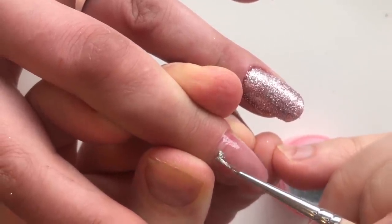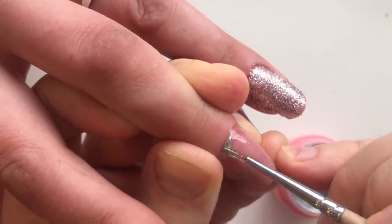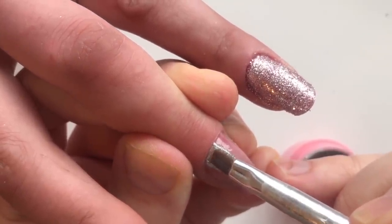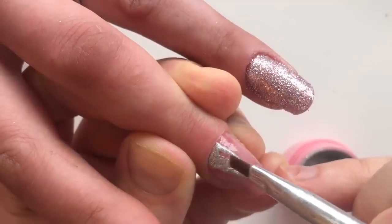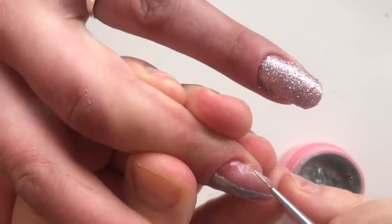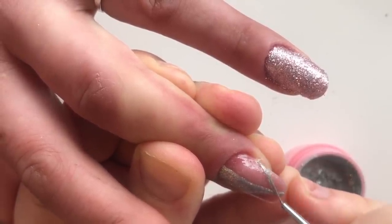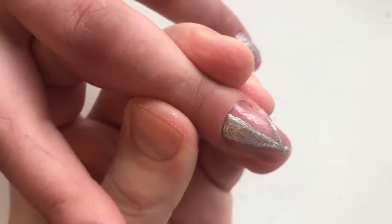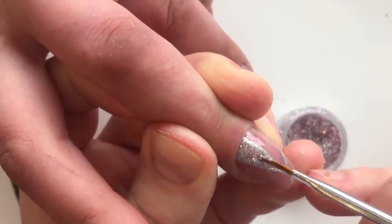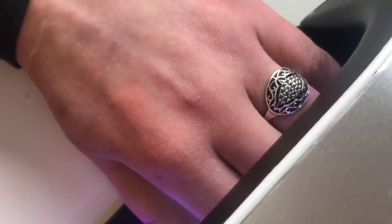Now I'm using the thin brush number 0 and the gel paint of the color silver. A flat brush will always help me to make this painting. We can also add some glitter on the wet coat of this gel paint and cure it in LED lamp in 30 seconds.